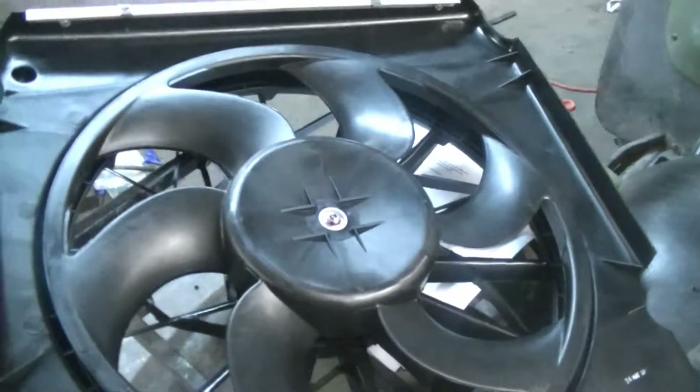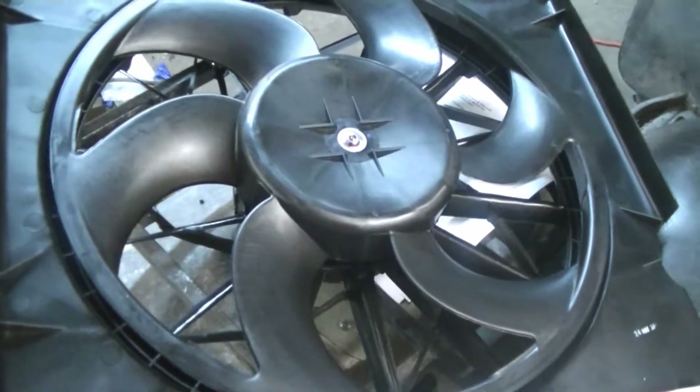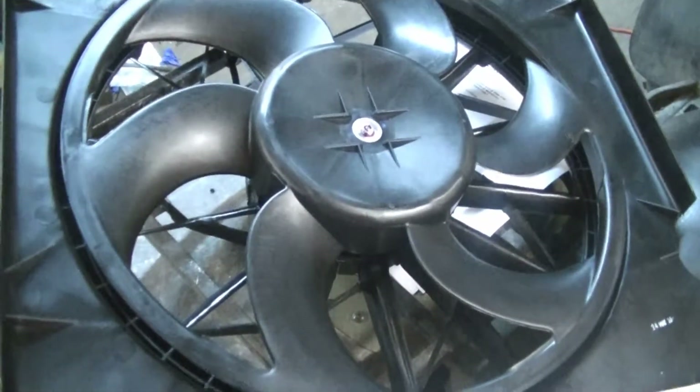Welcome back everyone, Mudford here. Today what I'm doing is making an electric fan from an O2-04 Liberty fit on my classic Bronco.